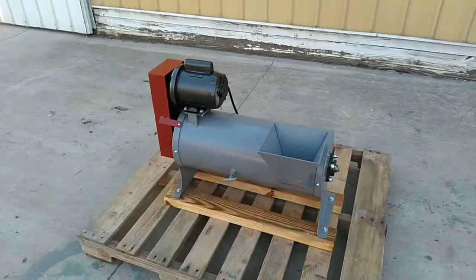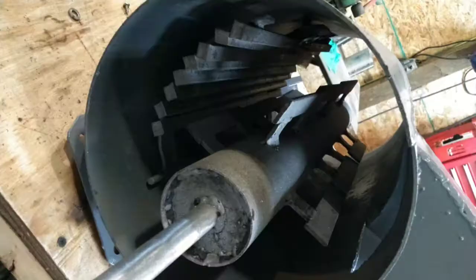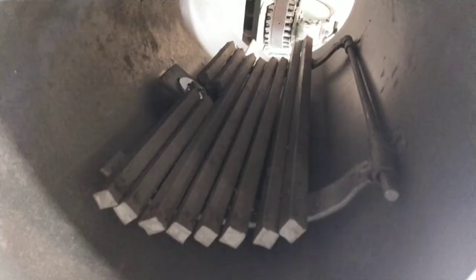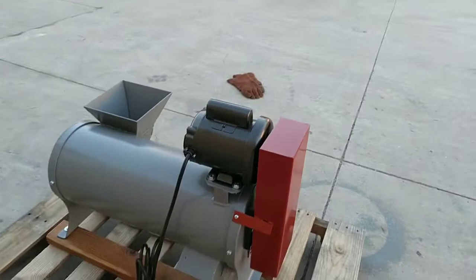Today we are looking at a mini de-Beader thresher. This unit has been completely rebuilt. We thoroughly cleaned and shot-blasted the inside of the concave. All of the components are in good shape and ready to run for a long time.